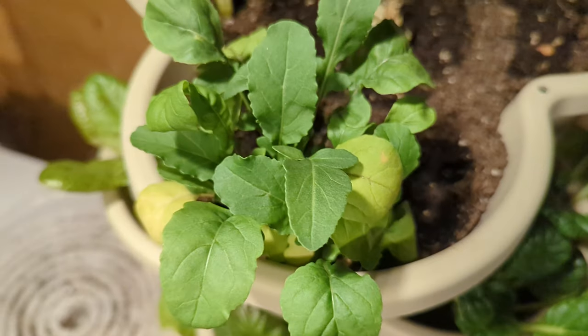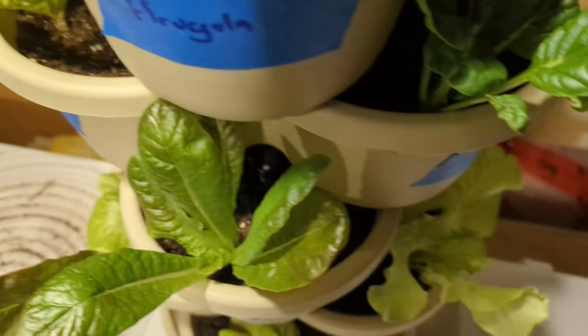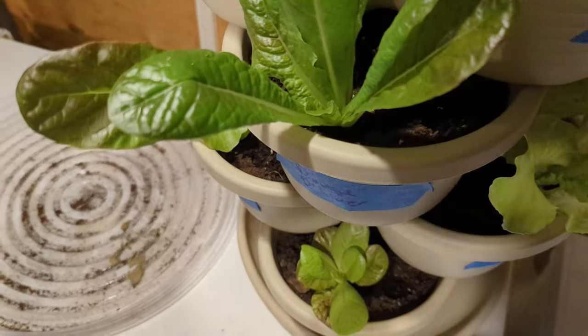Here's baby tower number two, which seems to be even more productive. Let's see what we get.